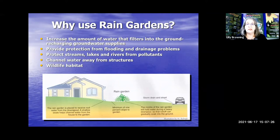Basically, a rain garden is a depressed area — a depressed garden that you create to stop stormwater runoff from leaving your property. When it is raining and the rain comes out of your gutter, you want to see where it's going and halt it before it goes down the driveway out into the street.